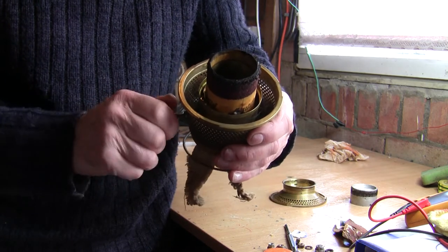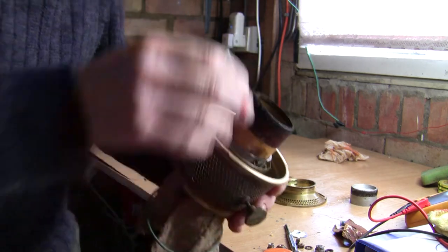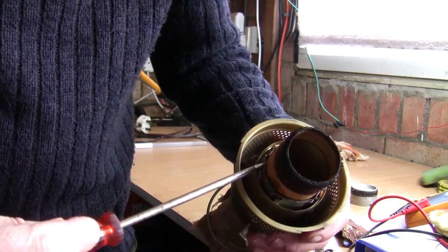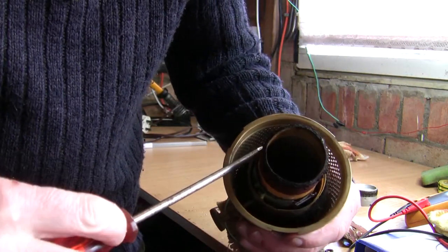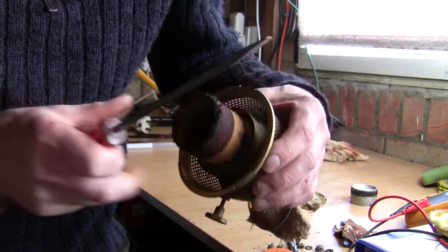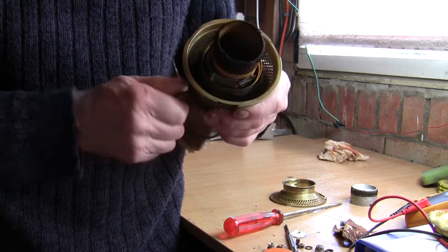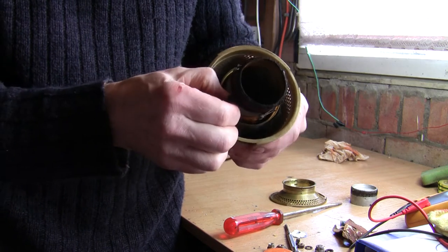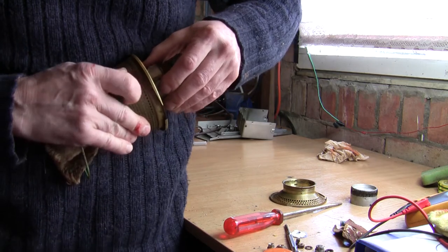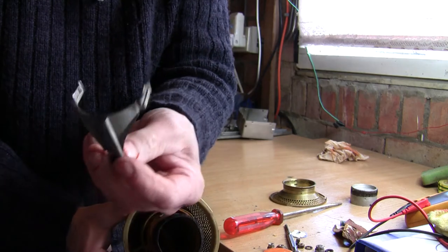If you wind the wick up quite high — I don't know whether you'll see this — there's a little screwdriver. There are some clips on the side and if you just pop those out, you'll hear that one pop out. Then theoretically you should be able to wind the wick winder out all the way up — and there it comes. So there's the wick winder.